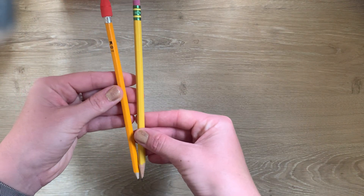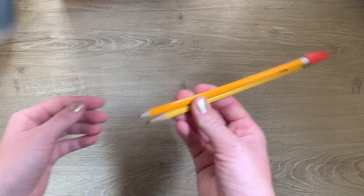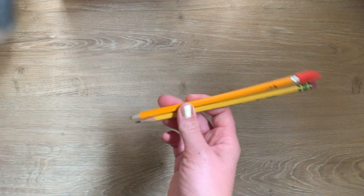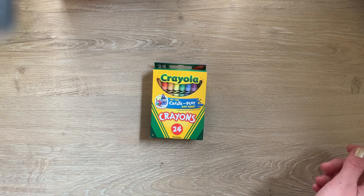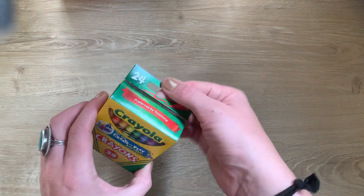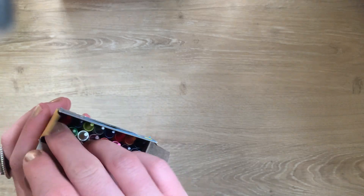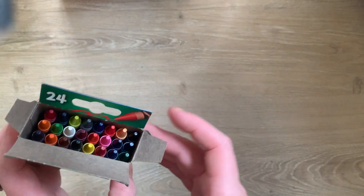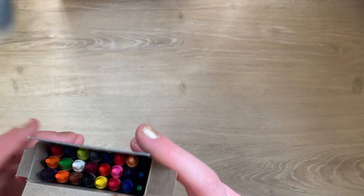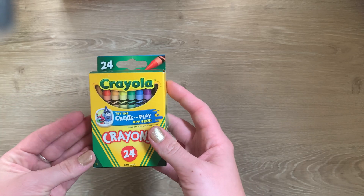You will also be getting two pencils. I'm sure you know how to use pencils — the harder you push, the faster they break, so don't push too hard. And some crayons. Again, the harder you push the faster they break. This is a box of 24 crayons with lots of color options inside. They're brand new just for you. We're going to practice using these gently and carefully, keeping them in the box.